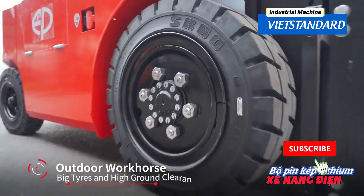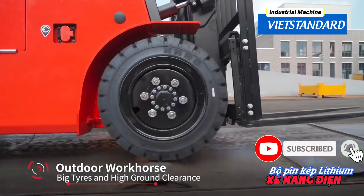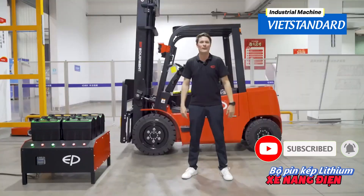Combining this battery system with the amazing features of the EFL series — like big tires and high ground clearance — this is the perfect outdoor truck.